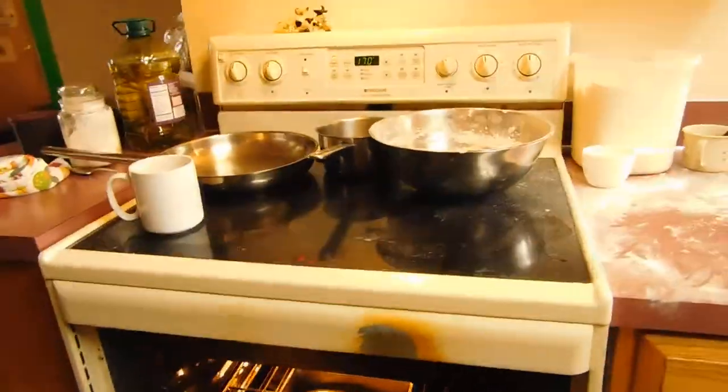It's about 170 degrees. It doesn't need to be 170, but this thing won't go any slower, so you've got to watch it. When it's almost doubled in size, take it out and turn the heat up to 350 or 400 — whatever you want to cook it at. I like to cook it at about 400. That way it gets done sooner, and I can eat it sooner.